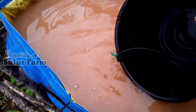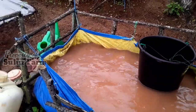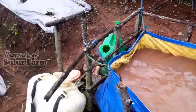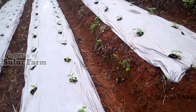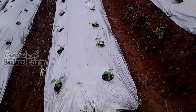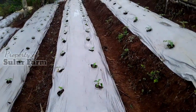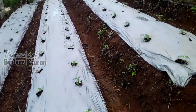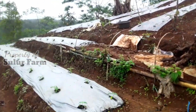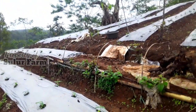Larutan pupuk sudah siap, tinggal lanjut pengocoran ke pangkal batang tanaman. Dosisnya sekitar 150-200 ml per tanaman, jadi 1 liter cukup untuk 5-7 tanaman. Sekarang saya lanjut proses aplikasi ke semua tanaman.